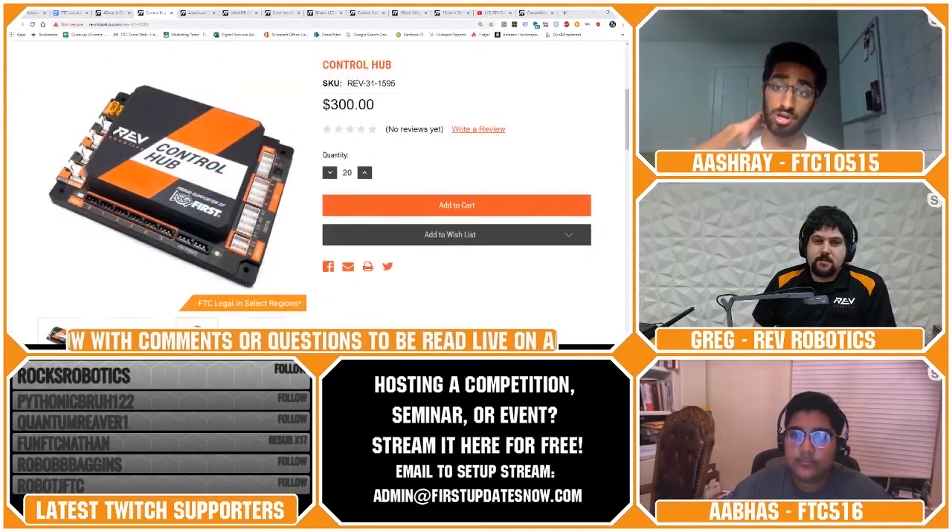Odyssey asks: if you're in one of the pilot regions for the control hub, would it continue to be legal at even the World Championship level? Yes. The way the pilot works this year is if you're in one of the regions — New Jersey, New Hampshire, North Texas, Los Angeles, the United Kingdom, and Romania — you will be able to use that control hub all the way through World Championship.